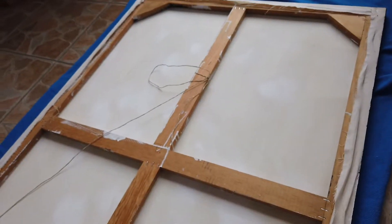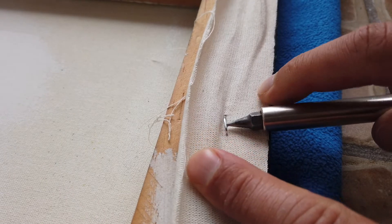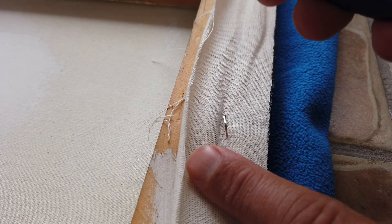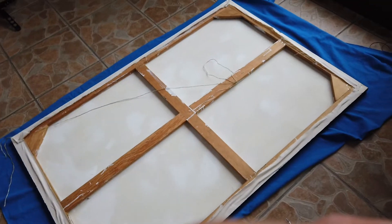Once the painting is secured, get the pointy screwdriver and work it under one of the staples, moving it up so the staple comes out of the wood at least on one side. Next, use this tool to get the other part of the staple and remove it completely. Repeat this process for the entire painting.